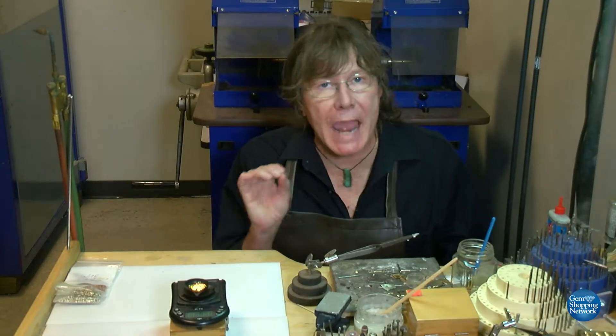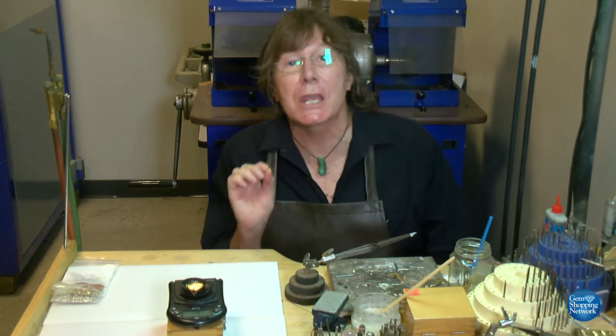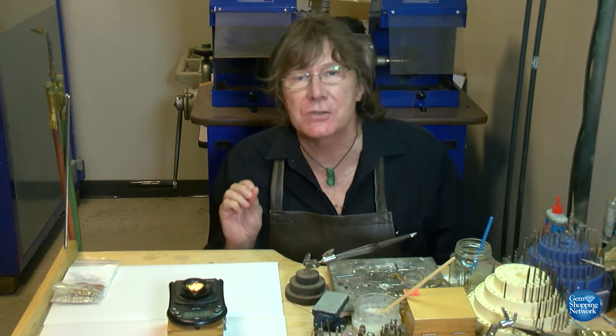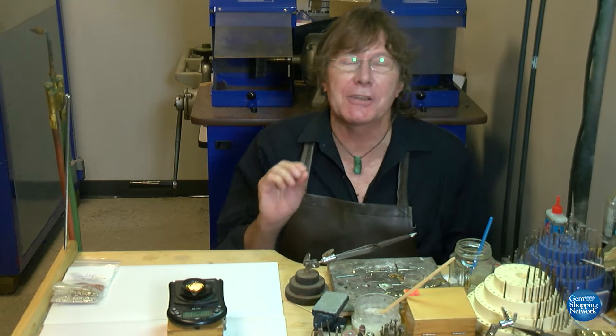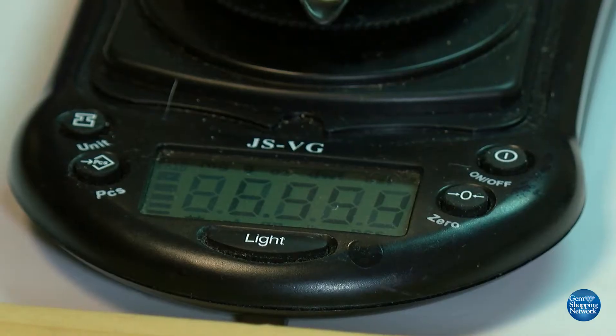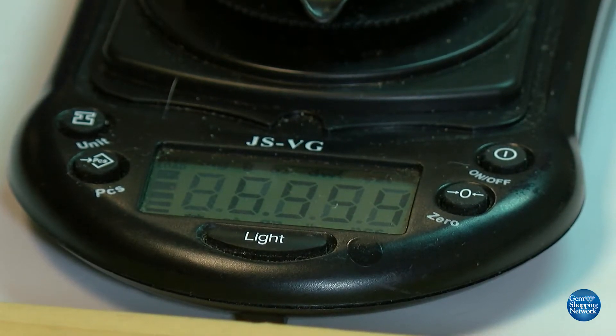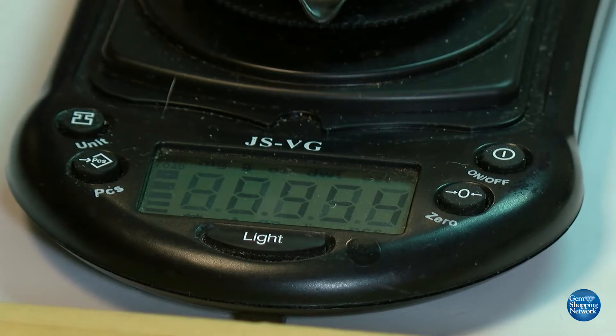We have our very accurate scales out. The ones I'm using do carats out to the thousandth place, so they're very, very accurate. We have it set on grams, and the total weight is 6.95 grams of 22 carat gold.